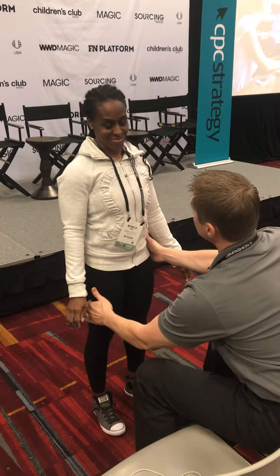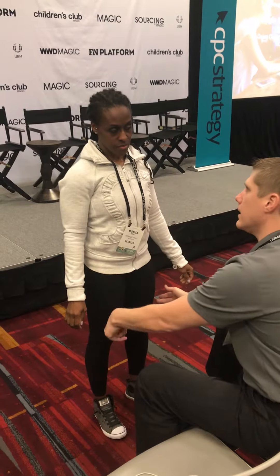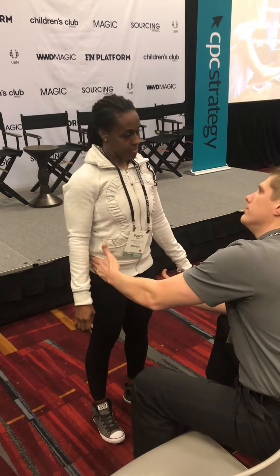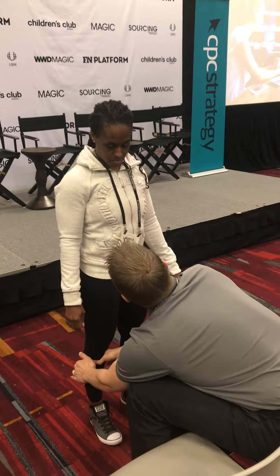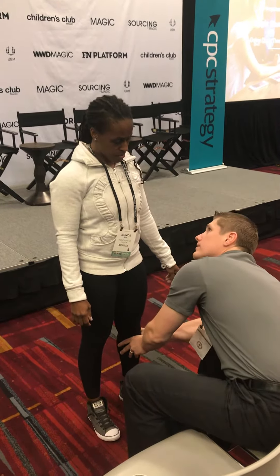Oh, you do work out. Well, look how tight that is right there — see how it's kind of tender and tight. Nothing on the other side, right? Feel the difference? Yeah, that's especially noticeable when you're on your feet all the time.